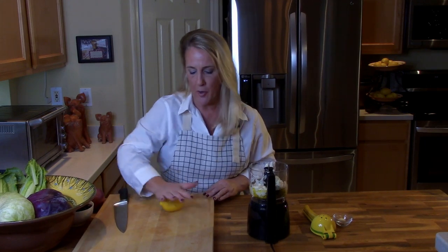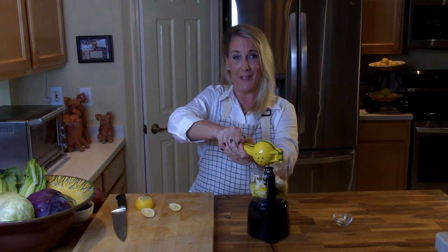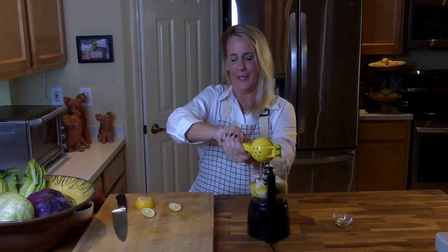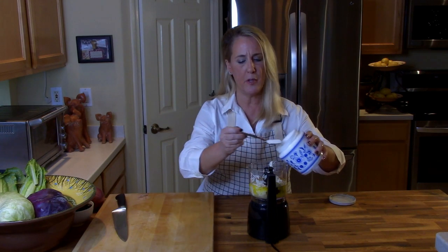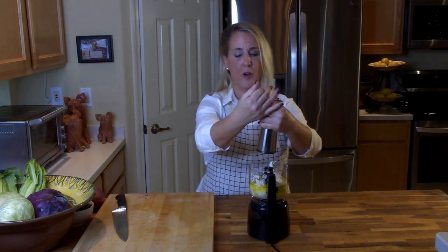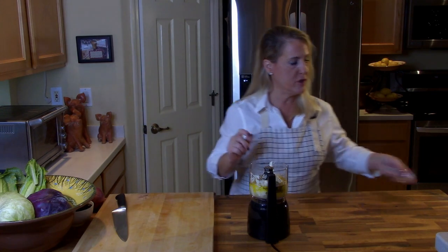Next is the juice of an entire lemon. To get extra juice out of citrus, roll it very firmly on a counter or cutting board — that loosens up the pulp and gives you more juice. I always squint when I squeeze citrus because I wear contacts and I'm afraid the juice will fly into my eye. So we've got the juice of one lemon.